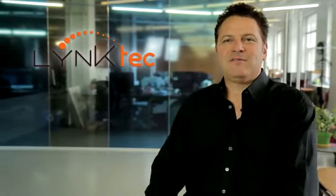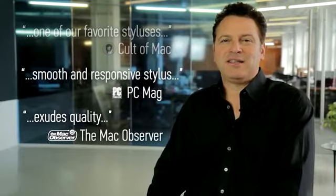We're the developer of the critically acclaimed line of TrueGlide styluses. Our last release, the 5mm TrueGlide Pro with Interchangeable Artist Brush Tip, continues to be reviewed as one of the best all-around styluses on the market today.